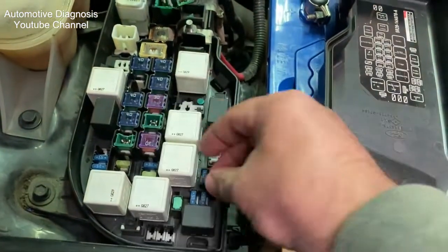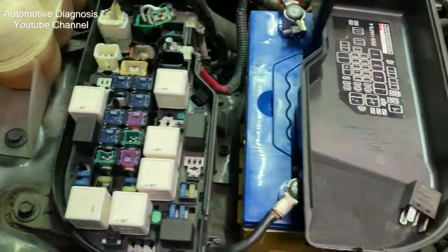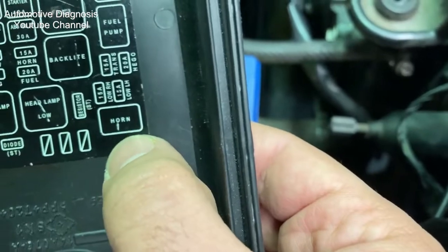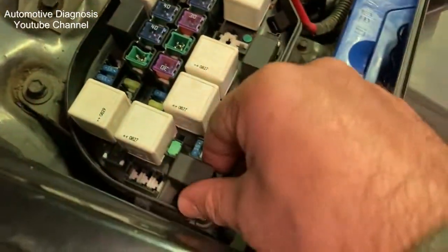In case this relay is faulty and you cannot start the engine, you can simply find another identical relay and swap it with the faulty relay. There are several similar relays in the fuse box, but in case of emergency I recommend you remove the horn relay, which is identical to the fuel pump relay, and put it in its place in the fuse box.